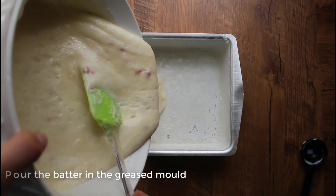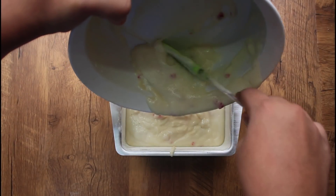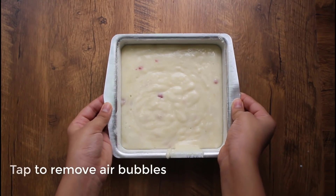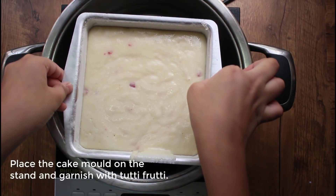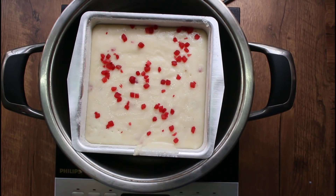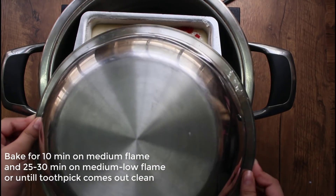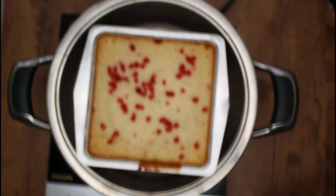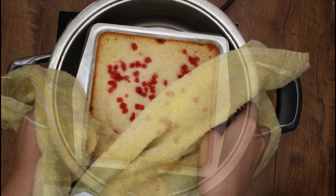The cake batter is ready. Pour it into the mold and put the cake on the plate. Tap to release air bubbles on the cake stand. Put a garnish on the cake and bake for 10 minutes on medium flame, then 25 to 30 minutes on medium to low flame. The cake is done.